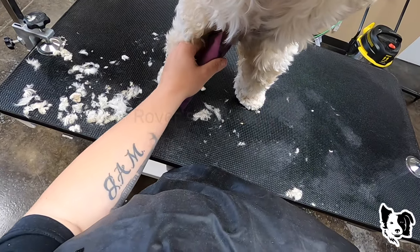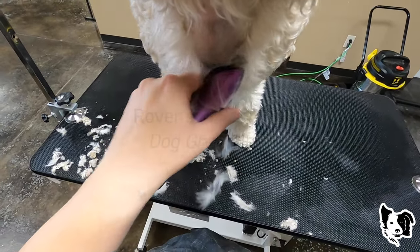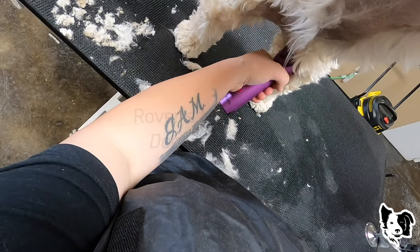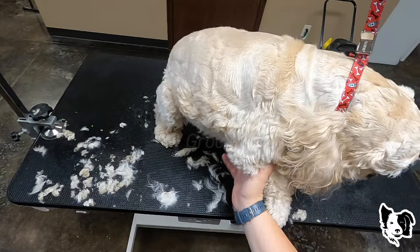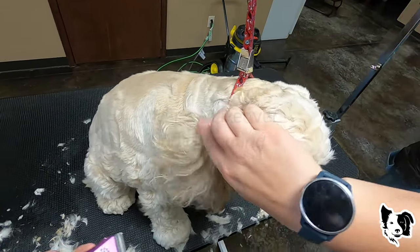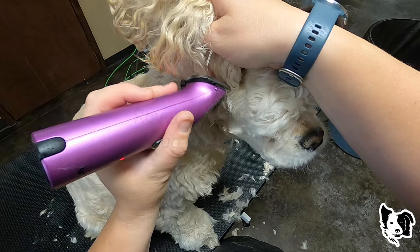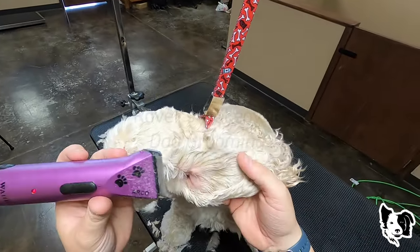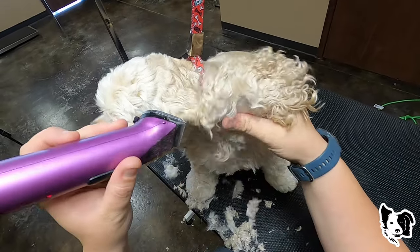We shave the belly on this dog — this is strictly by owner request. Shave the belly. So then I'm going to move this to a 40 setting, and we're going to shave inside of these ears real quick. Allow them to breathe a little better. Make the ears not so heavy.